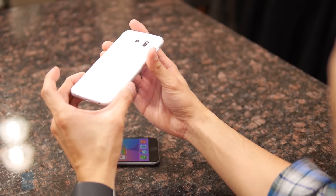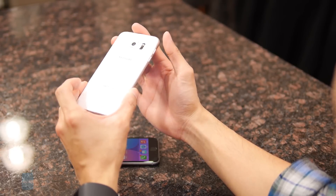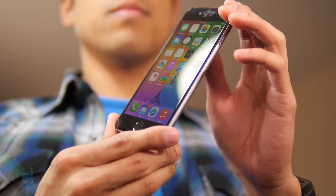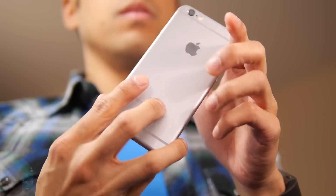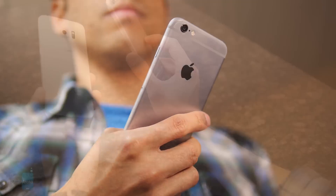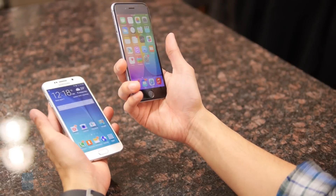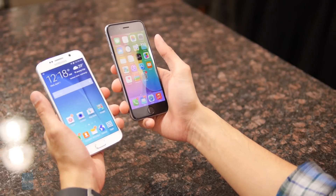We really like how the back casing has a dazzling effect as light bounces off it. Over with the iPhone 6, what's really great is that it's a little bit more solid and durable — that's because of its aluminum body. So if you were to drop it, it would definitely handle a lot better than the glass surfaces of the S6. On top of that, the iPhone 6 is the more compact handset, so it's easier to grasp with one hand.